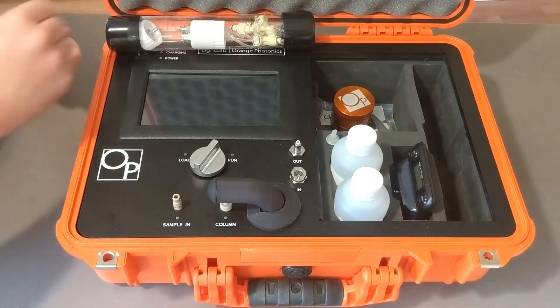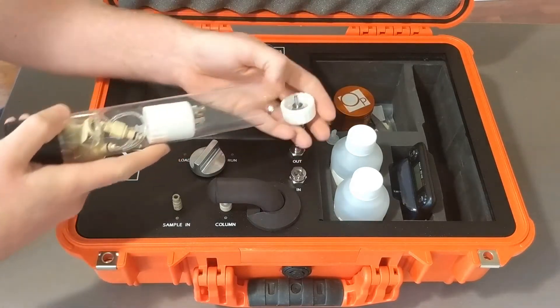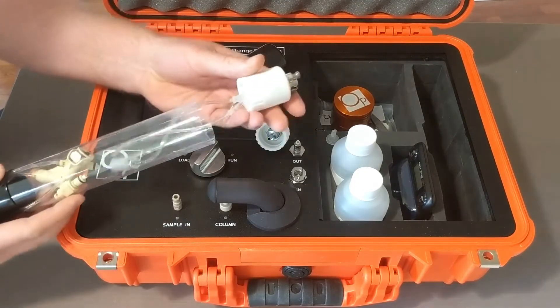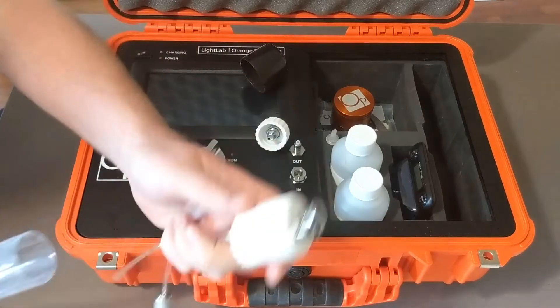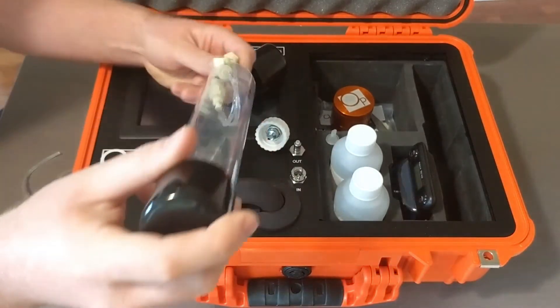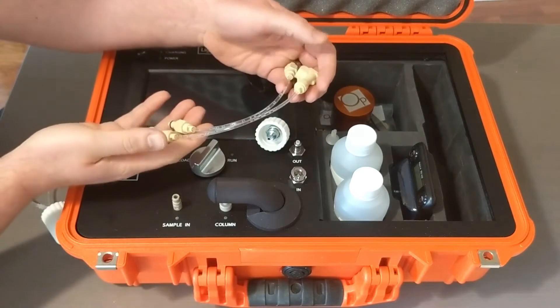To hook up your Light Lab, you're going to open your Fluidix baton. Take out your waste fluid cap, your fluid supply line cap for the solvent, and your lines for connecting the solvent supply to the Light Lab.